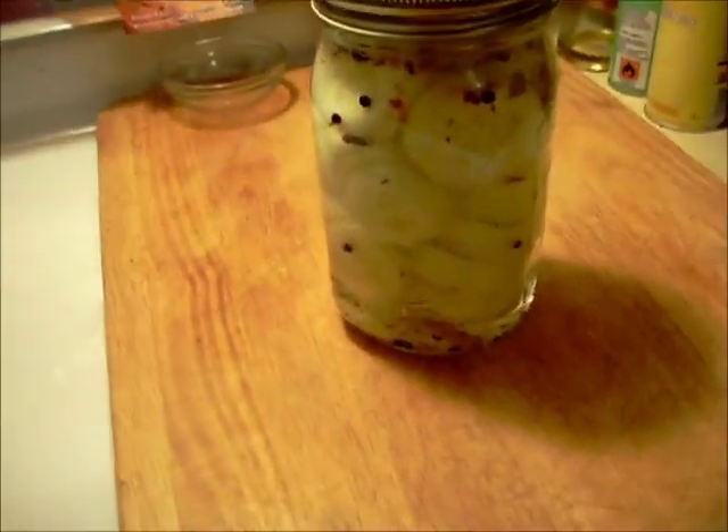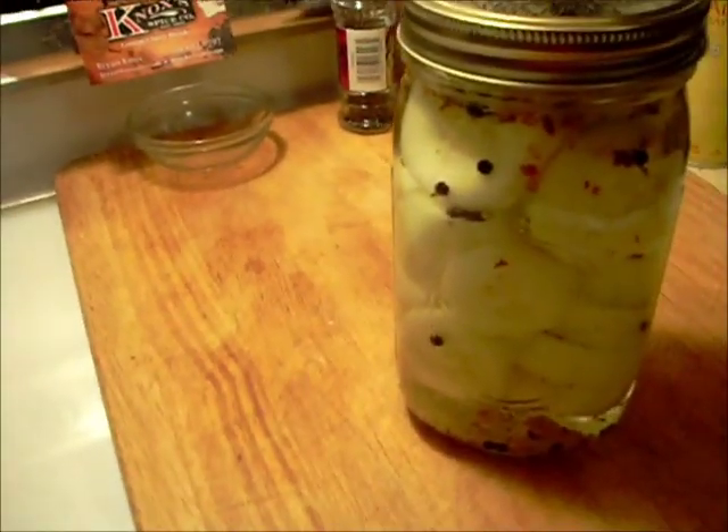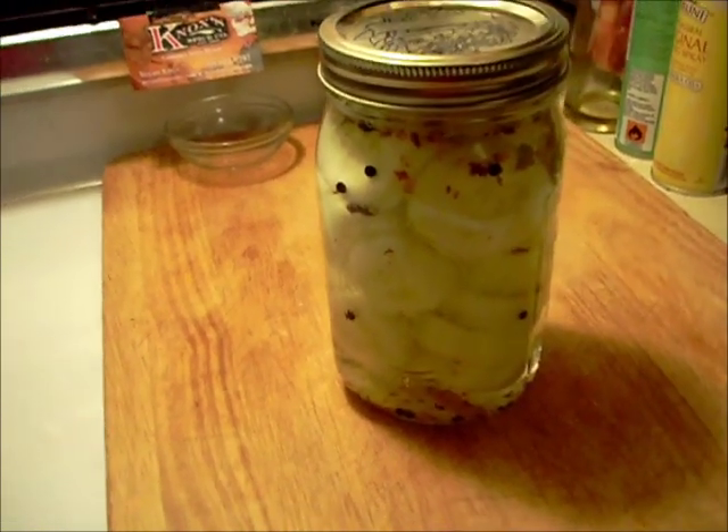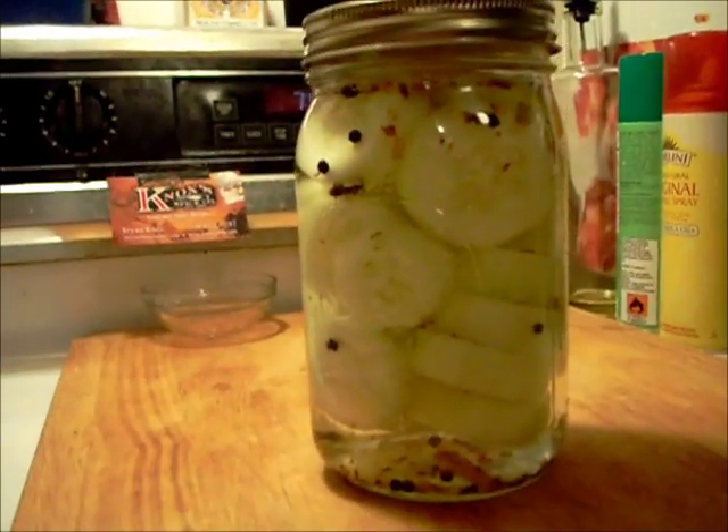Leave these as long as you'd want, but I wouldn't leave them more than a week or two — they're going to be quite strong. Probably after three days they'll be pretty good. Thanks for tuning in. Pickled cucumbers.